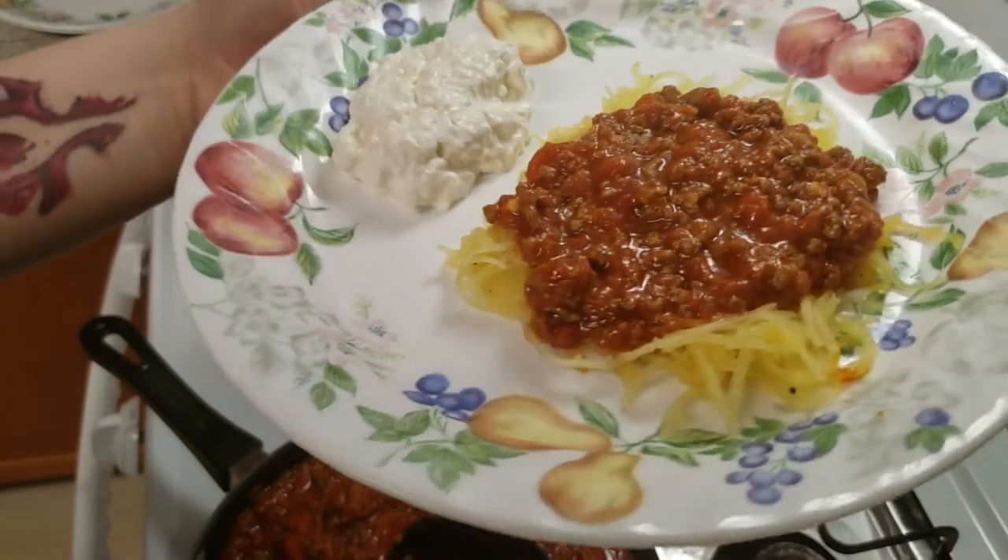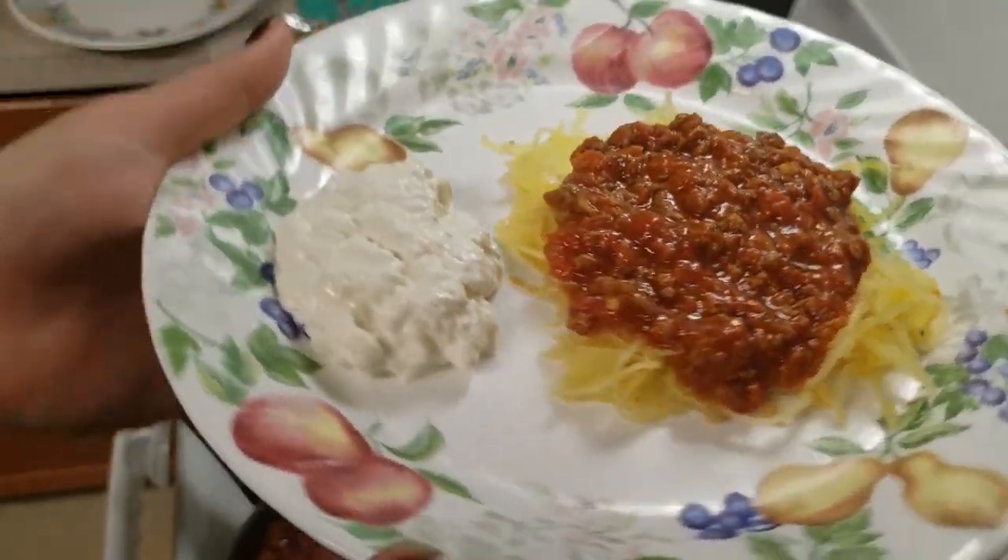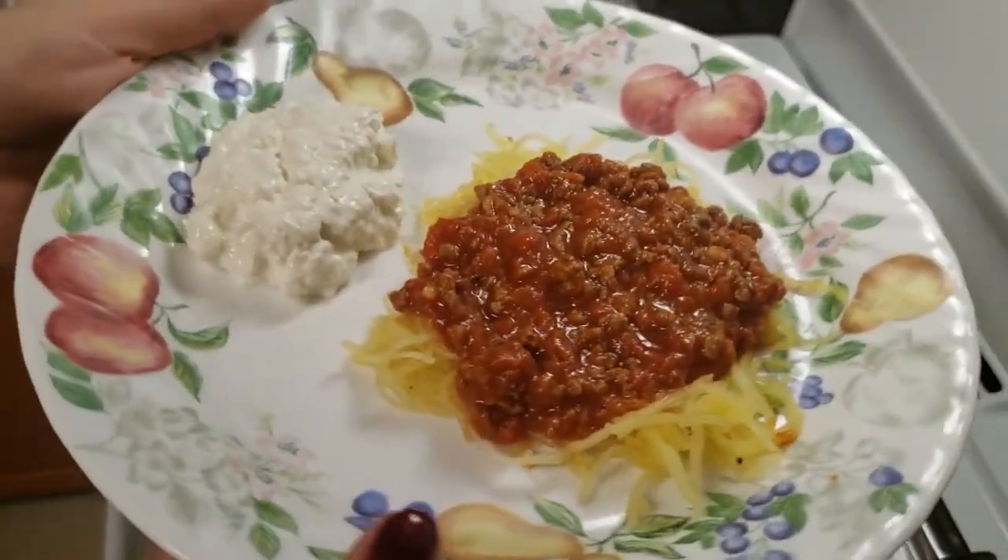I'm excited — it looks just like a plate of spaghetti. So happy. Here's some cottage cheese on the side.